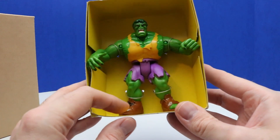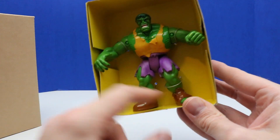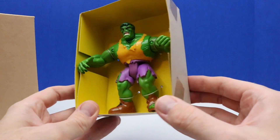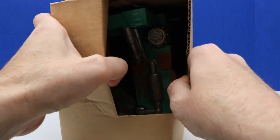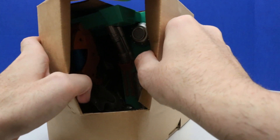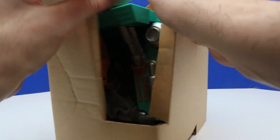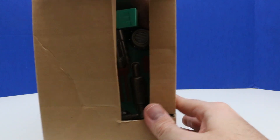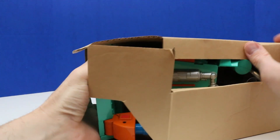It has these purple shorts and Hulk boots — it looks like he broke out of the left boot, which is interesting. Usually I just rip packages open, but this one I'm going to take my time and kind of gently unbox it, so we can preserve the packaging as best as possible.